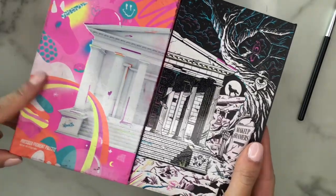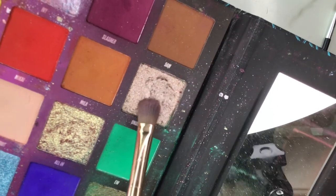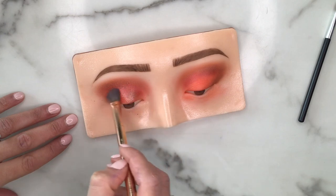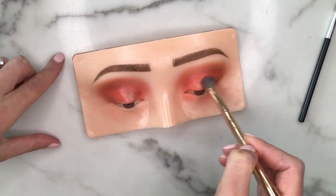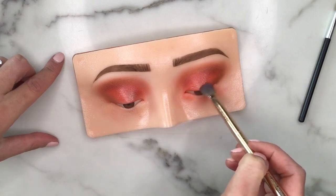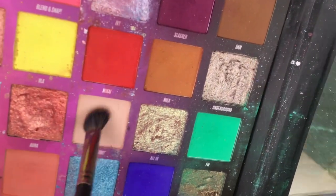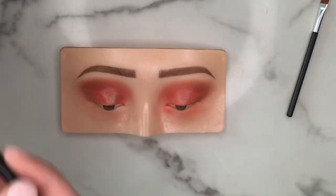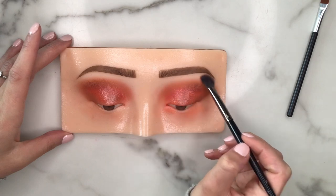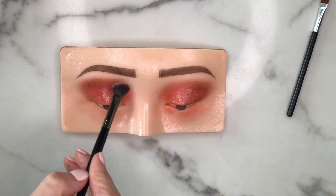Next I'm taking the Nikkie Tutorials x Beauty Bay palette, dipping into a shifting shimmery buttery shade called Underground, on a flat synthetic brush. Adding this shine on the center of the eyelid creates more dimension and makes everything look much more realistic. Then going into the shade called Basic Trut — which is close to the color of the makeup practice board — and putting that right on the brow bone, blending it into that first transition shade.